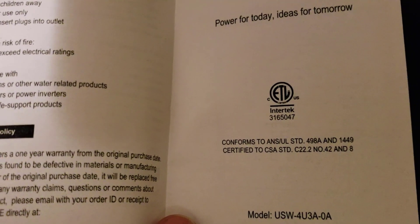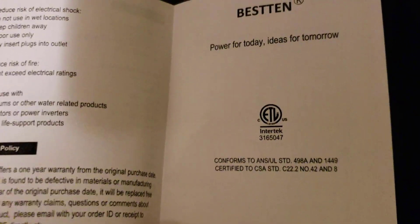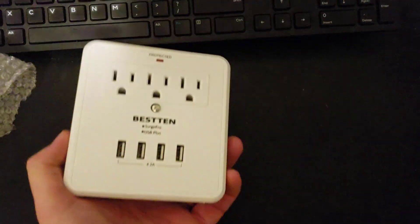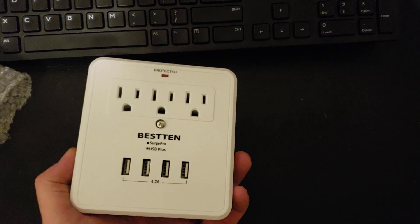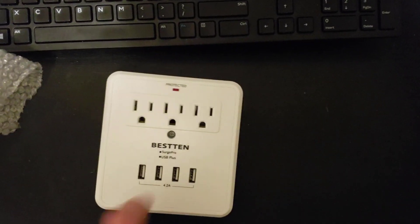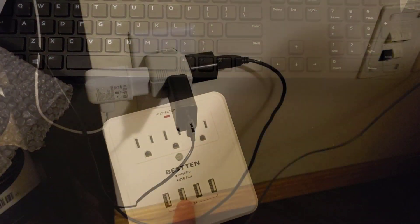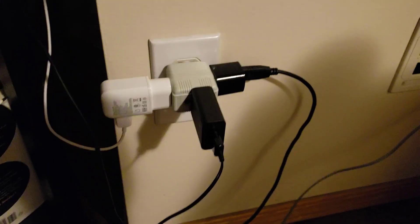There it is — ETL certified, CSA — so this is good for Canada and the US, and it is certified. So that's good. Now this is a 4.2 amp unit, which means it should be capable of fast charging.